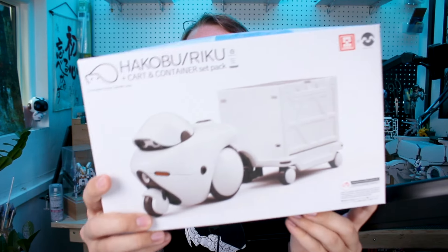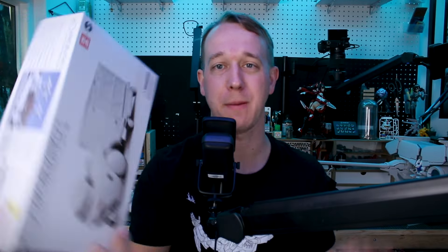Hey, what's going on guys? Today we're checking out a model kit from Cavico. We haven't checked out anything from Cavico for a while. If you guys don't remember, Cavico is pretty well known — probably on my channel and with my audience — for their small 1/100 scale version of the Notch and Tank. Now we have the Kotobukiya version, the larger 1/35 scale version, but Cavico is the company that made those small ones.